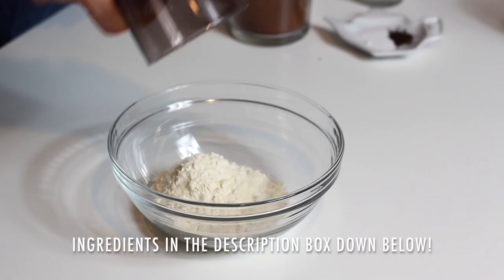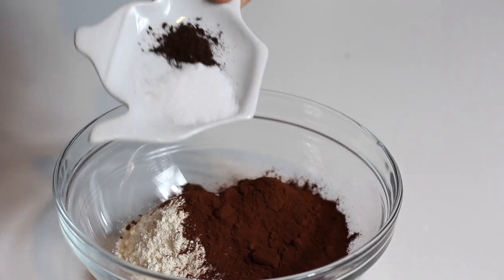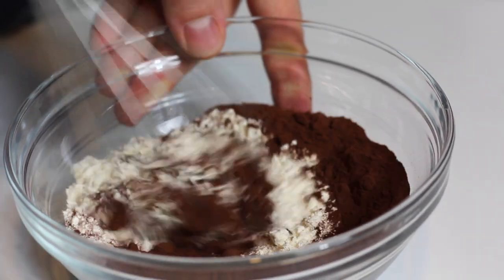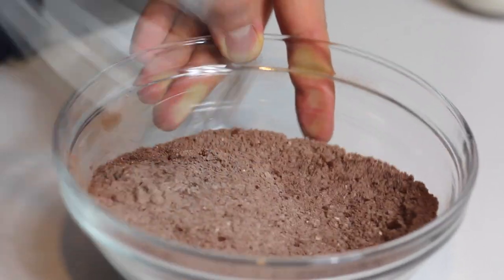Along with the flour, I'm adding some cocoa powder just to intensify the cocoa taste of these pancakes and make them even richer. I'm also going to add baking soda and vanilla to make them rise and be super tall. I'm mixing that well to get rid of any lumps — as you know, cocoa powder tends to have a lot of lumps. Then I'm going to set that aside.